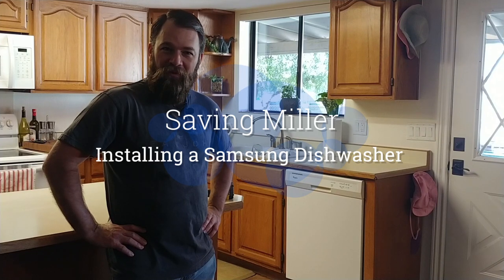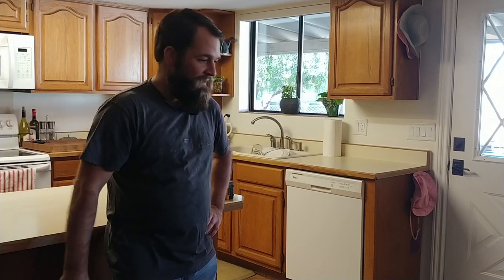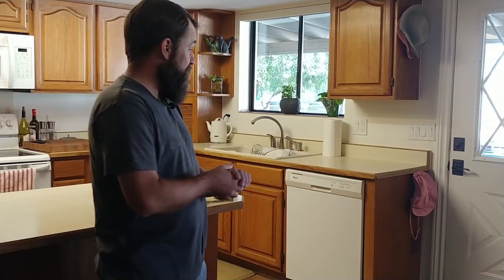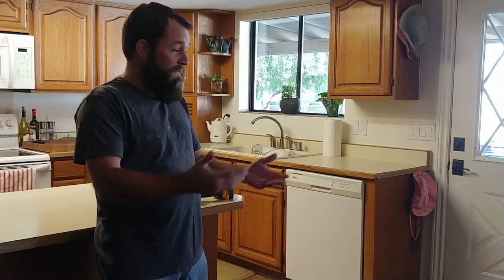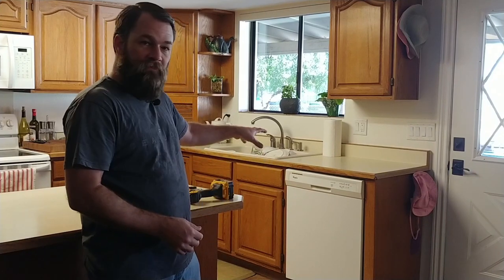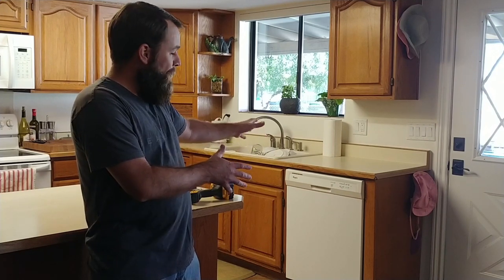Hi folks and welcome to Saving Miller. Today I will show you how to install a new dishwasher. I got my wife a new dishwasher for Christmas and I'm finally getting around to installing it. If you're in this situation I thought it'd be helpful to share my experience. We're going to take the old dishwasher out, show you what it looks like, and then show you how to install the new one.